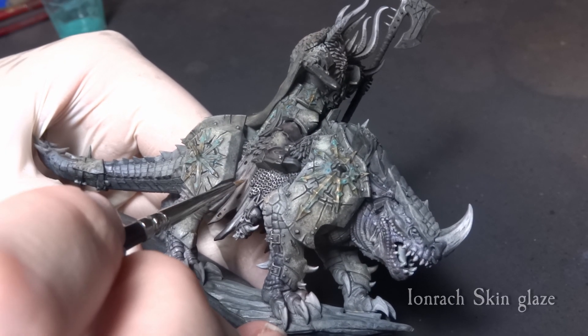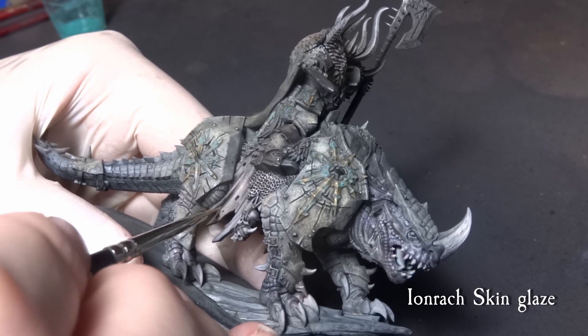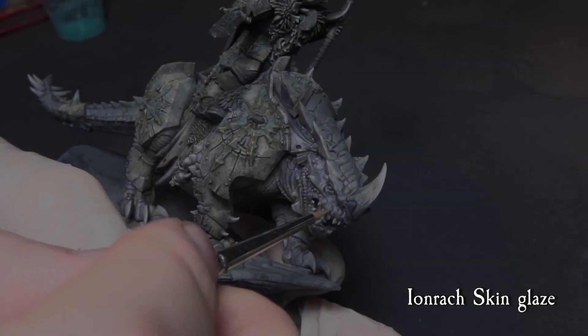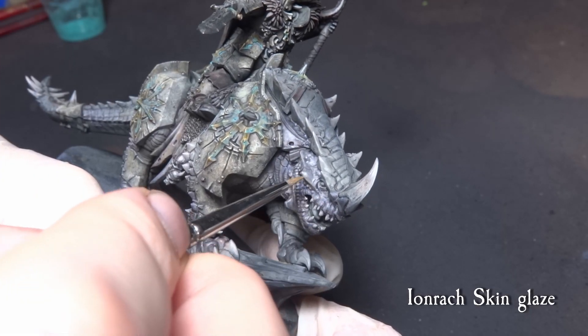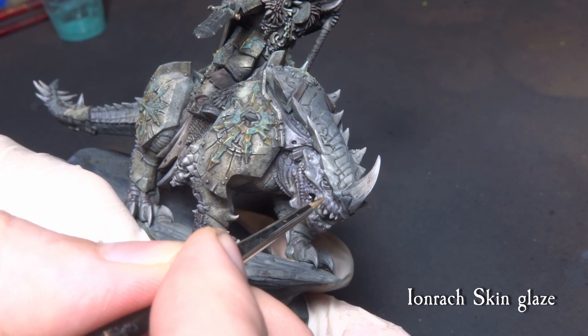Now we come with a glaze of some Ironjaw Skin on the scales and the snout of the Kargadrak. You can also give the cloth a slight glaze too. Stipple a few dots on the skulls also to bring a little bit more interesting variation.